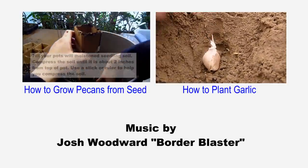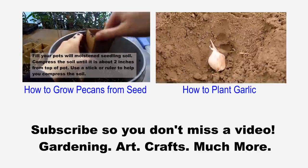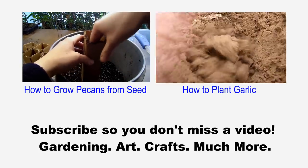Happy planting! Give me a thumbs up if you can't wait to start gardening again. Subscribe so you don't miss a video — gardening, art, crafts, and much more. Thanks for watching!